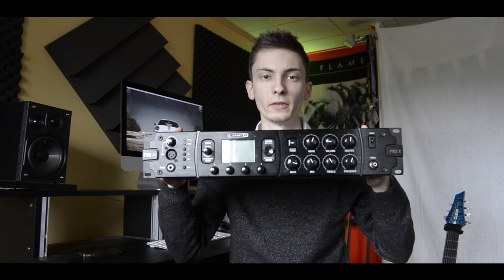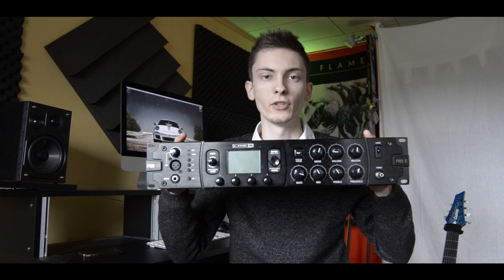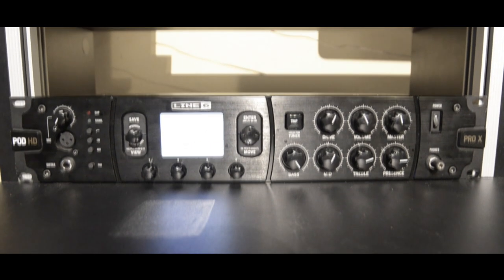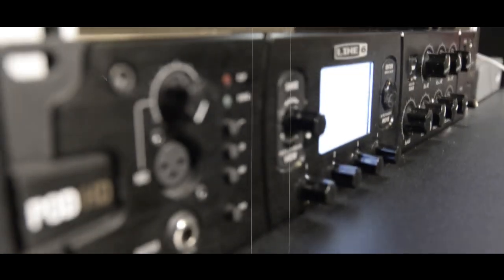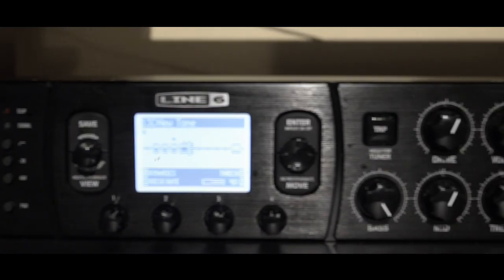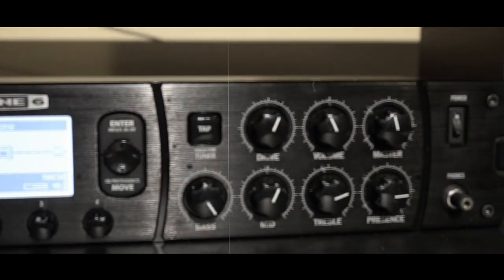Hello there and welcome! Today I'm gonna show you how to get a tight guitar sound with this bad boy here, the Line 6 POD HD Pro X. Many people have been asking how do you get your sound, what patch do you use, so I just decided to make this video for you.